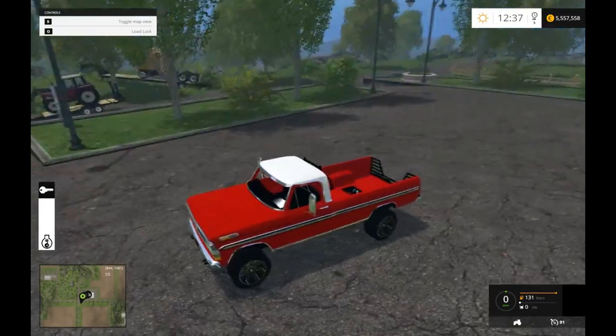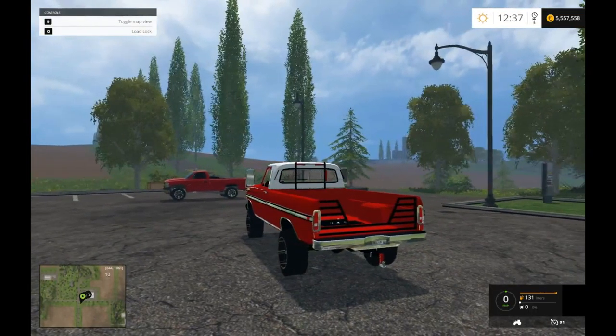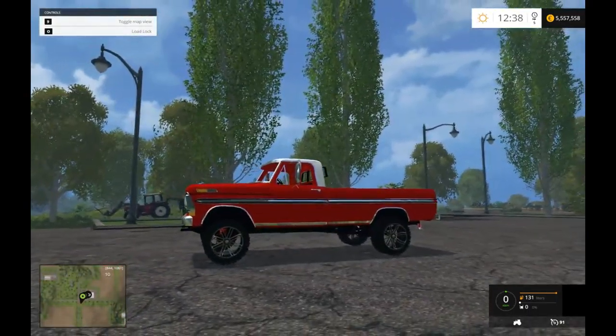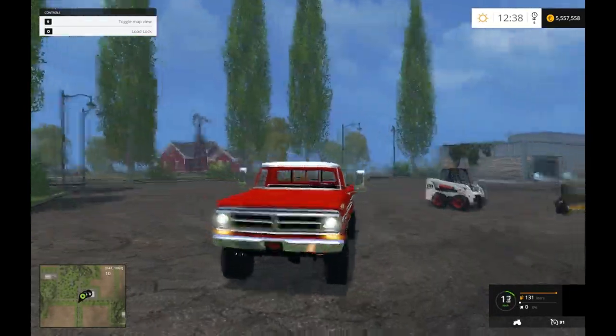It's pretty sweet. Got the farm mirrors on it, got the nice tailgate with the gooseneck and everything, bumper pull, all that fun stuff. It's got the Ford rims on it, which I think are cool, as well as lights.